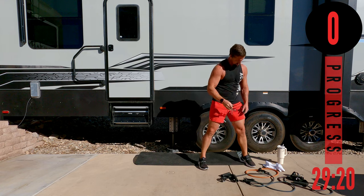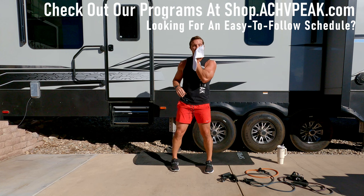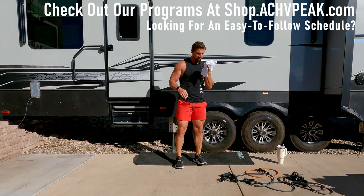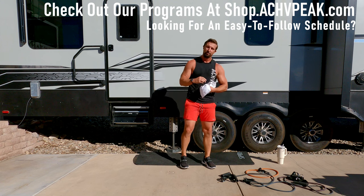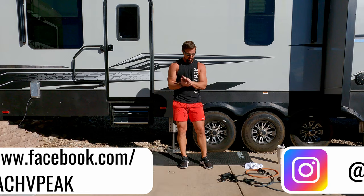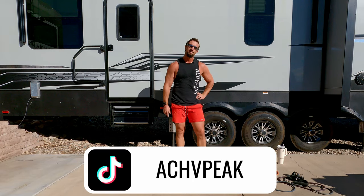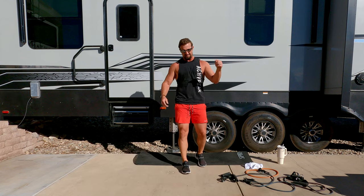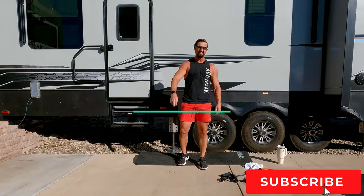What a workout right there — crush it! I'm sweating my butt off, my glasses are filled with sweat. What a great workout — got a great pump going. Hope you guys enjoyed that workout. If you did, be sure to smash that like button and subscribe to the channel. I'll see you on the next one!